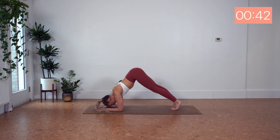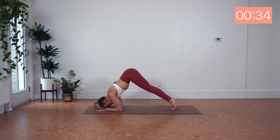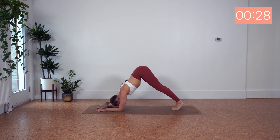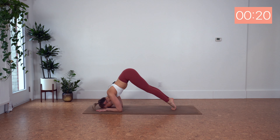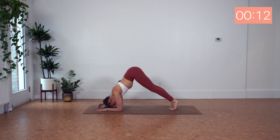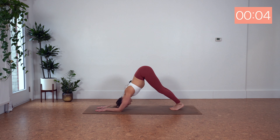Shift it forward. And back. You want to gently, gently tap your forehead or nose. Really resist and control. You're going to start to feel this one in your shoulders. Get those hips up. Feel the burn here.